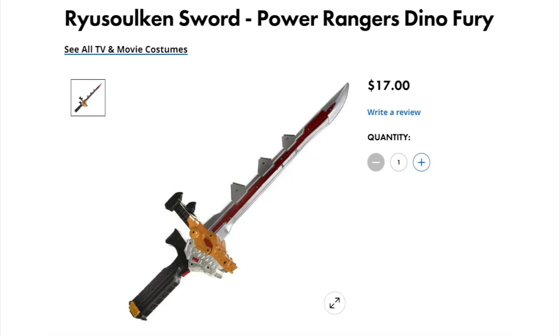When we were going out to get props and stuff for the film a couple of days ago, I picked up this thing — you can see it in the Party City bag here. You've probably seen it on Twitter or something like that. Basically there is the replica Dino Fury Chroma Fury Saber, or the Rusoulken from Rusoulger, which they even call it such on the Party City website, which is very interesting to me.